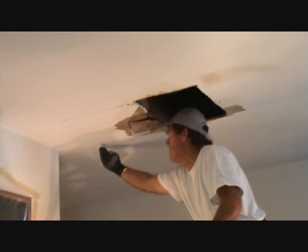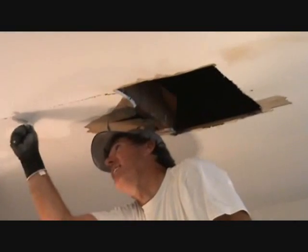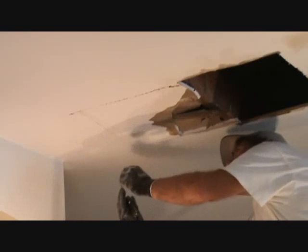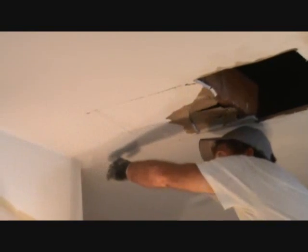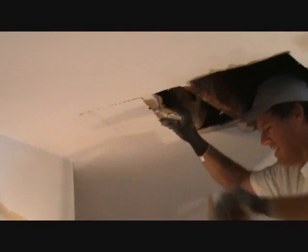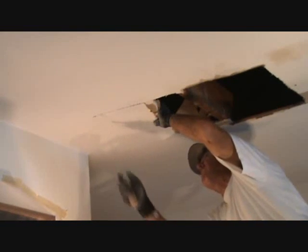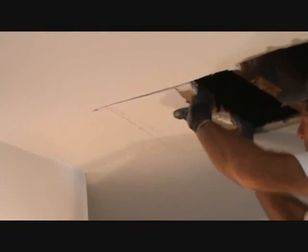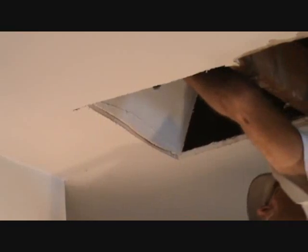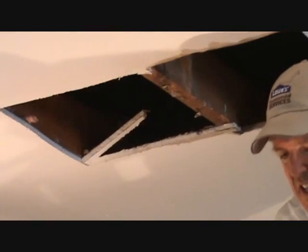I'm cutting to the next joist — I know which direction it runs. I'm going to take my sheetrock knife and score it, not as far as I'm going to go, but just slightly beyond, so that when I pull the sheetrock off it doesn't tear and rip all the way over — because then you'd have to make your patch even bigger. I could take my saw and cut another line if I wanted, but I'm just going to push it up. Easy as you go, you'll get it.